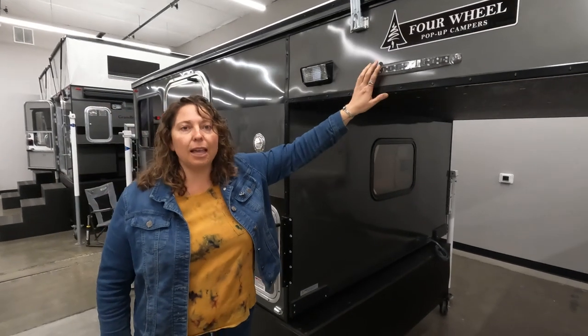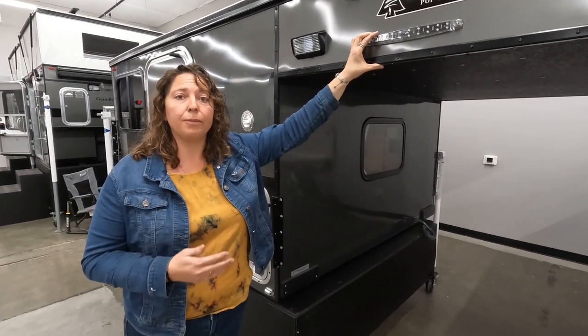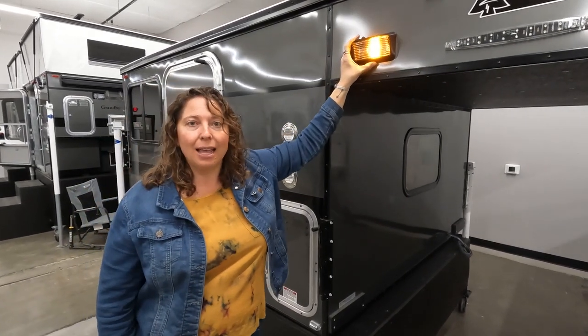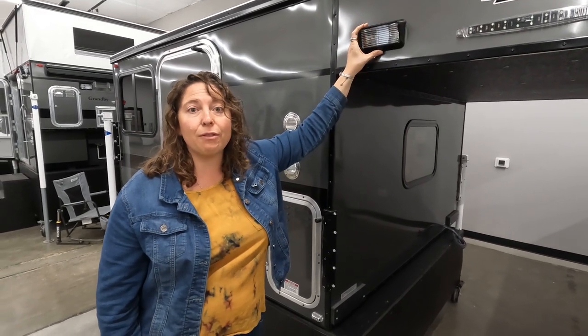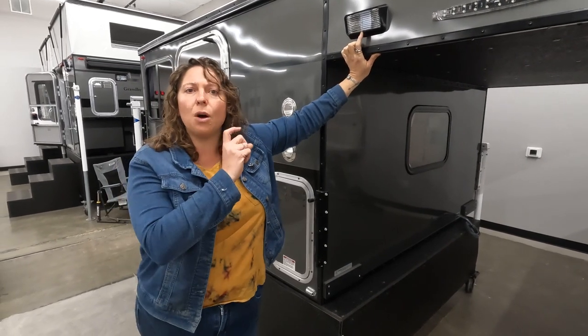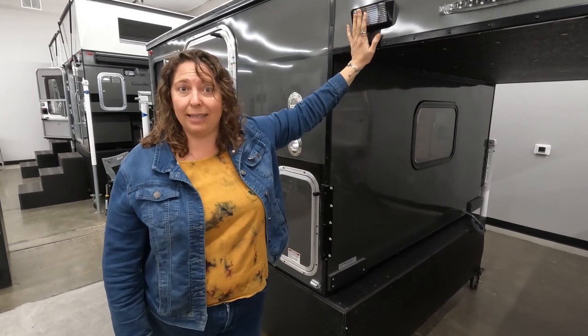This one has the LED light package. There are switches inside the camper to turn it on and off. This porch light is a nice amber light, which is great to keep the bugs at bay but allow you to see around the entrance of your camper. Sometimes these will get clogged with dirt, so you'll clean it out with some electronic cleaner. We do have a separate video that shows you how to maintain these lights.